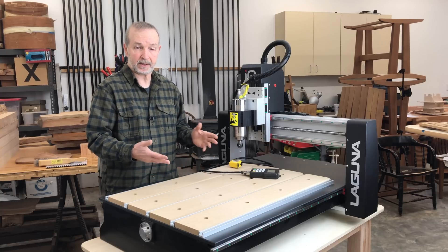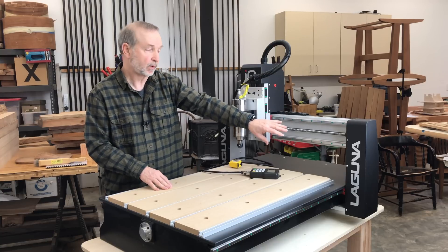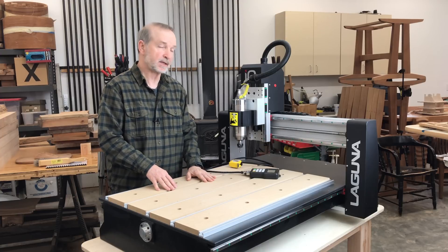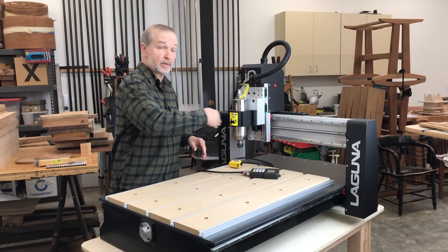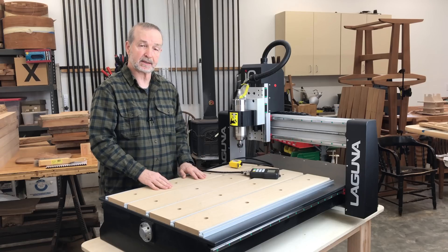Along with a good frame, you need a solid gantry that doesn't flex. Behind these shields is welded steel support, and the gantry itself is made out of what looks like about six inches by one-and-a-quarter-inch-thick aluminum that's been milled for the job. So there won't be any flexing as it moves back and forth. Definitely a gantry is an important component of any CNC, and this is a particularly good one.